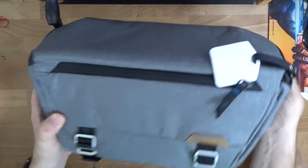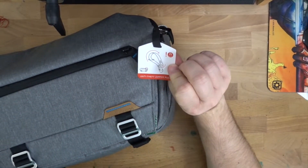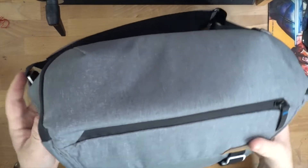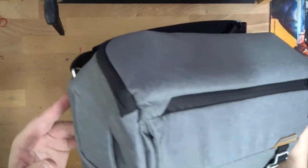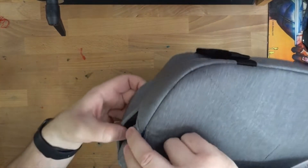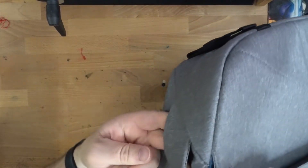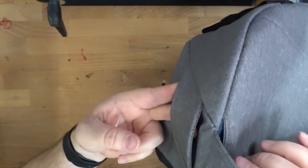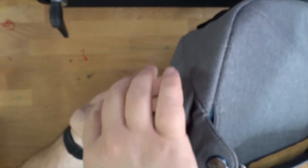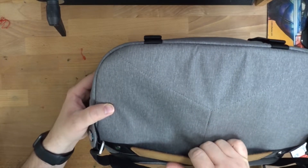So this is the 10-liter sling with an anti-theft zipper pull. It's the gray — I didn't go black on both because that's too much black. On the inside it's got an anti-abrasion patch. There are also these attachment points for hooking on an accessory that lets you fast-clip a camera or anything that takes that kind of shoe-mount camera thing.